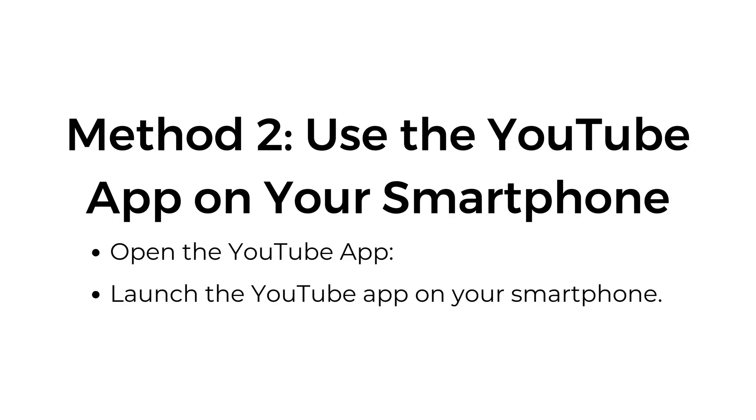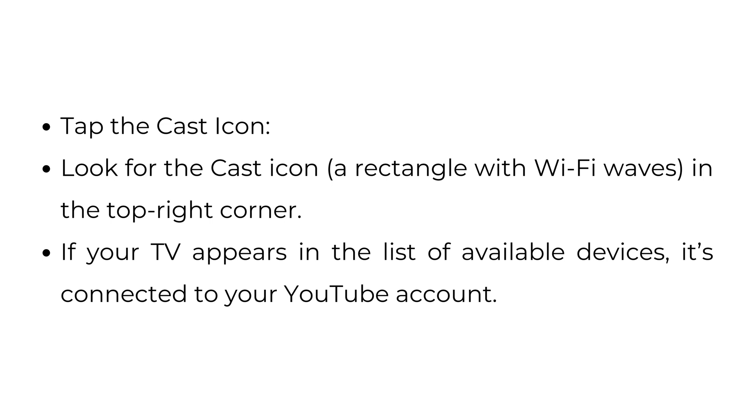Method 2: Use the YouTube app on your smartphone. Launch the YouTube app on your smartphone and tap the cast icon — a rectangle with Wi-Fi waves — in the top right corner. If your TV appears in the list of available devices, it's connected to your YouTube account.